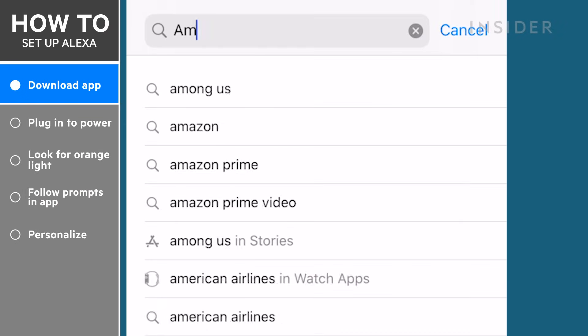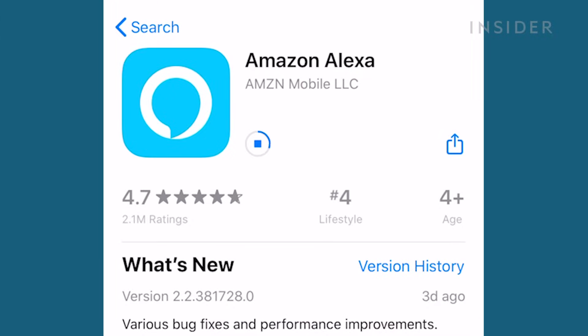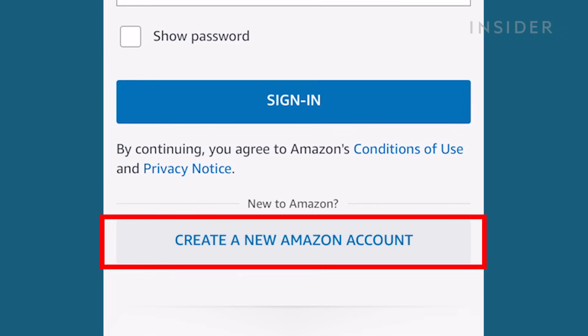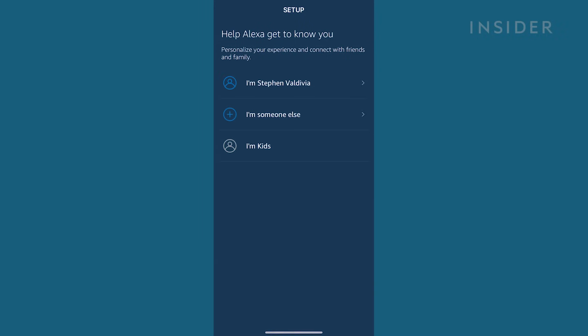To start, you'll need to download the Amazon Alexa app on your phone. When you open the app for the first time, it'll prompt you to log in with your Amazon account. If you don't have one, choose Register. Then you should see a list of users on your Amazon account — choose your name, or register a new user by pressing I'm someone else.